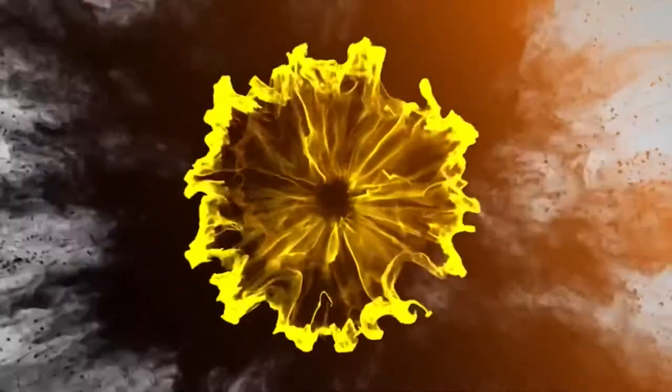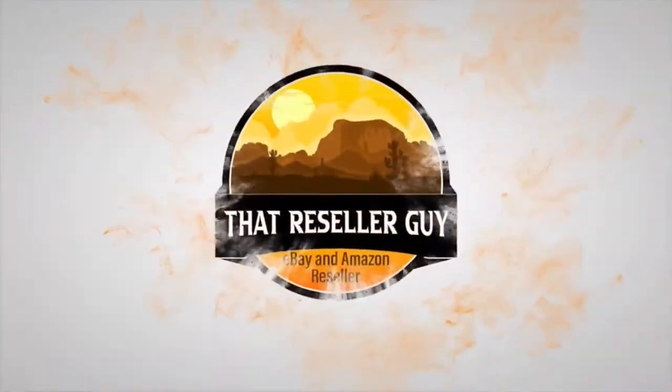Hey everybody, it's Mike A.K., That Resell Guy. I've got a shipping tip here for you today. On eBay, I sold a couple bats, so I'm going to show you how I ship out a bat.